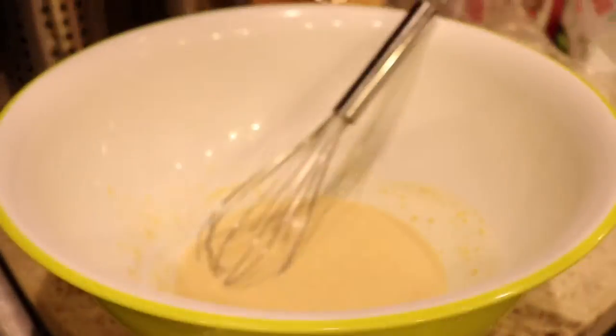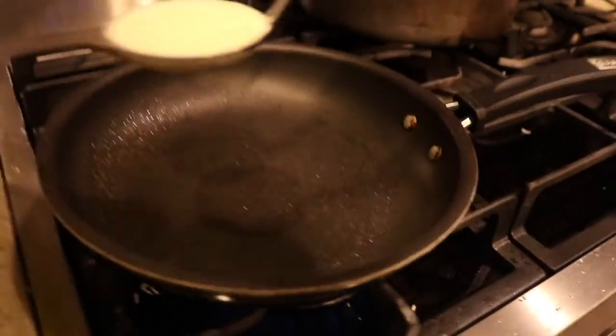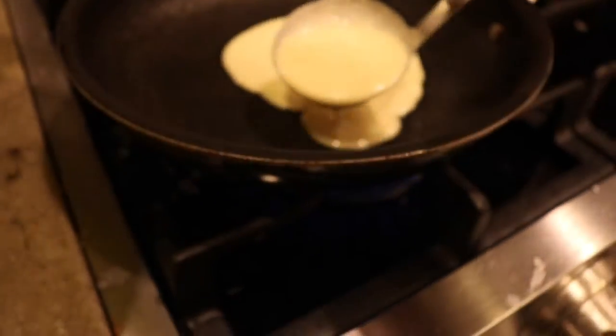Scoop some of the mixture onto an oiled or nonstick pan, much like a pancake, and cook on medium-high for three minutes on each side.